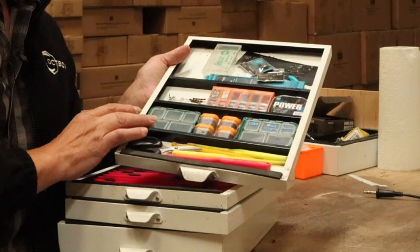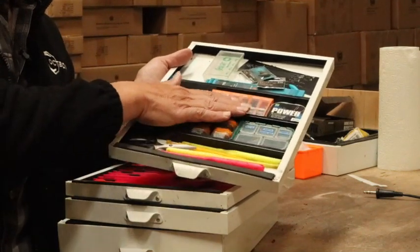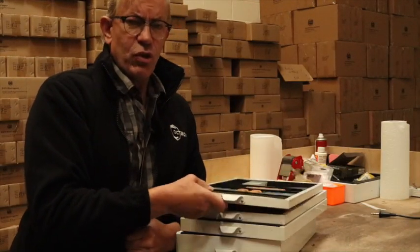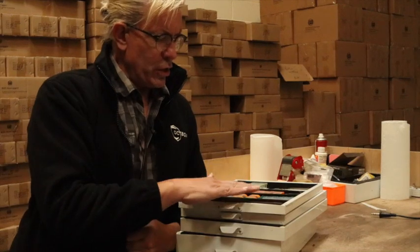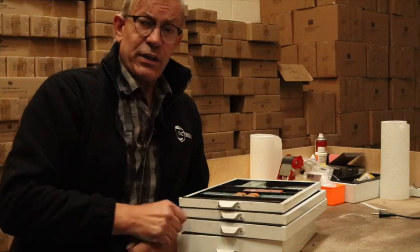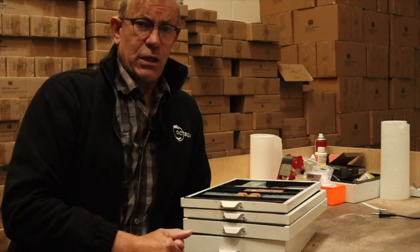Finally, I'll have my rig accessories — swivels, disgorgers, scissors, that sort of thing — in my top drawer. The reason I'm only using two centimetres is to make sure everything is only just covered, so when I turn the module upside down there's no room for anything to move. Hopefully you found that useful. Look forward to your feedback. Until the next video, tight lines.